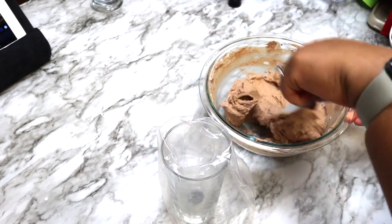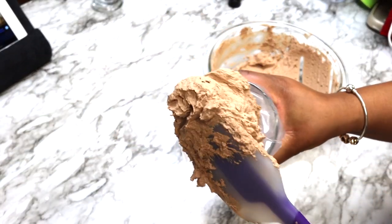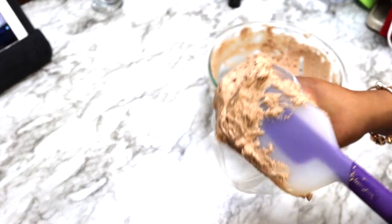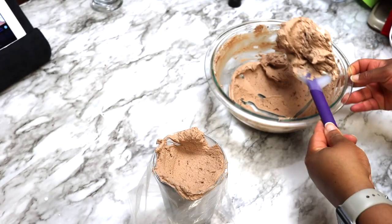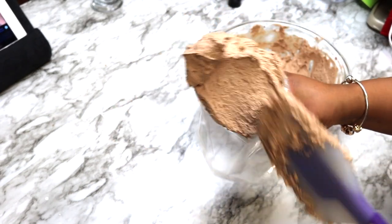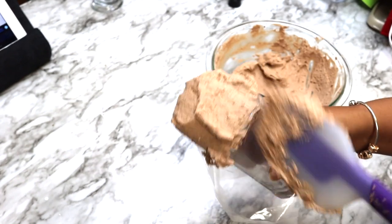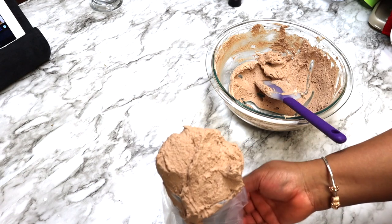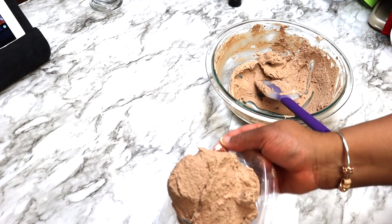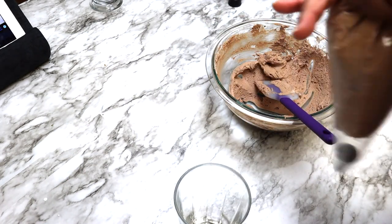Place into a piping bag with a piping tip, or you can use a zip top bag and snip off one end. Pipe into glasses or serving bowls and enjoy.